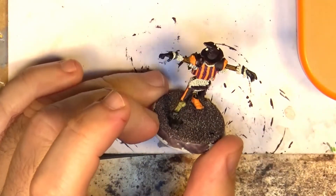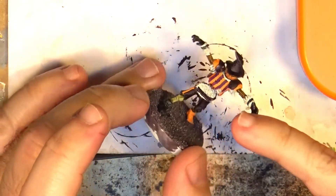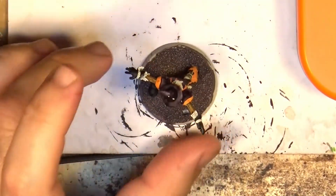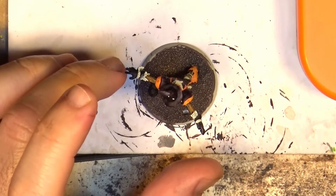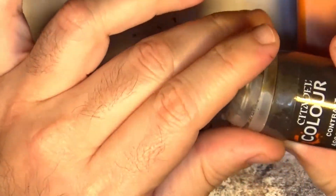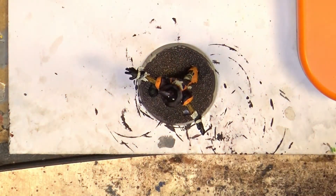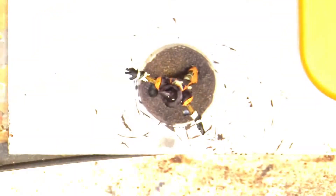We have this scarecrow with some straw here and there, so I'm going to do that and show you the color I use for that. I'm going to use a contrast paint, and this time we are going to use Agoros Tunes — that's the contrast paint I'm going to use.